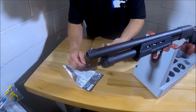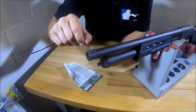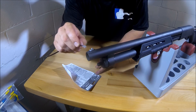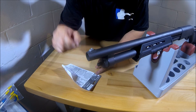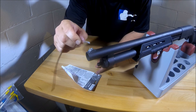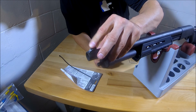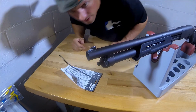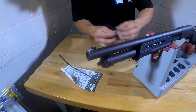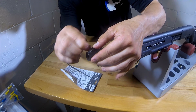It really is that easy. Now I'm just going to take my sight and just put a little bit of the JB Weld on here. And then we just take our sight and put it on. Put a little bit too much on there, but that always happens. So all you do is take a little cloth and wipe off the extra. Not a big deal.